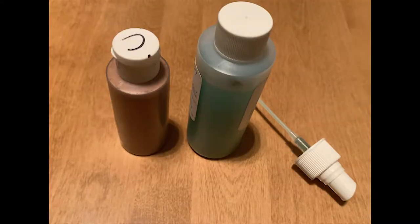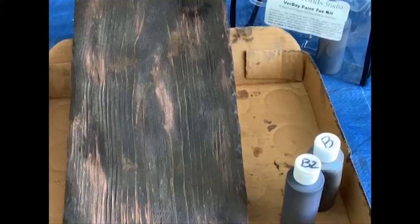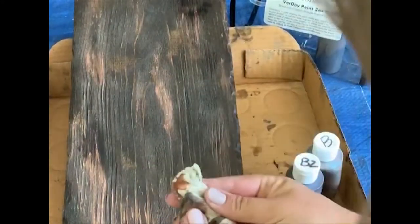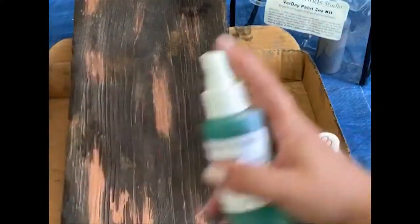First thing you're going to need is paint. I used a Verde paint by 10 Second Studios, which apparently is no longer selling, so I have a similar one listed in the description. I started with a piece of wood that was painted with Minwax Dark Walnut stain, and I applied one coat to the copper, which you can already see here, and since my wood was distressed, I just tried to put it in at different angles to try to make it look more natural.